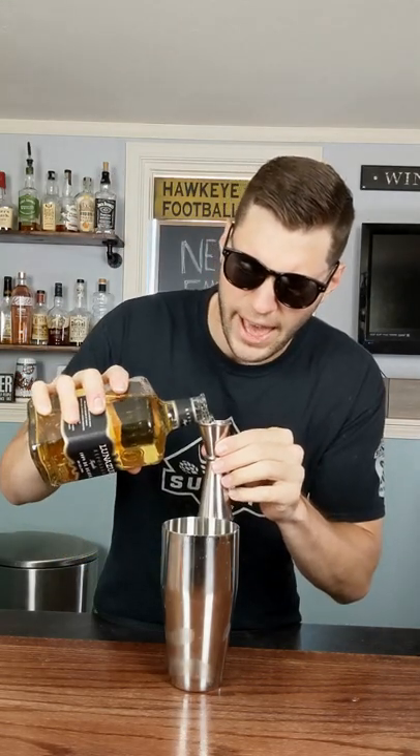Ice in the shaker. Give it half an ounce of vodka. Of course we got to give it some tequila, so let's go one and a half ounce. Follow it up with a quarter of an ounce of coffee liqueur.